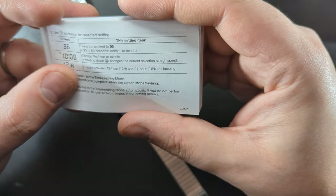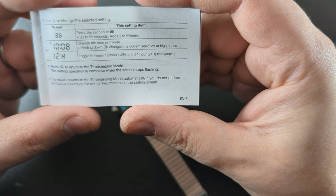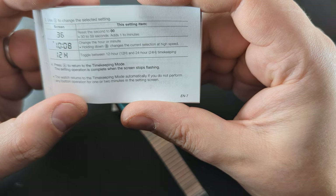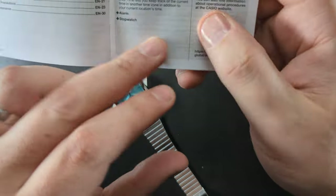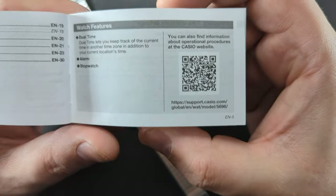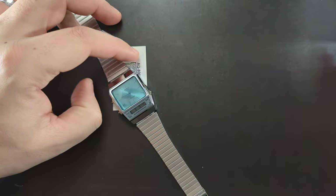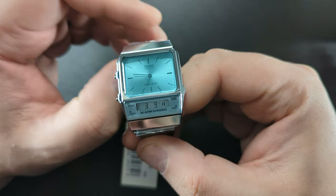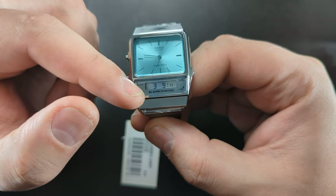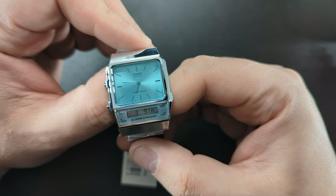In the instructions there's also a QR code taking you to the Casio website — trying to get you to spend more money, which is the name of the game for Casio. We also found the dual time mode: 'Dual time lets you keep track of the current time in another time zone in addition to your current location's time.' So you can set the digital and analog to two different times. This makes it a handy travel watch — if you needed US time or UK time, it's a perfect choice.